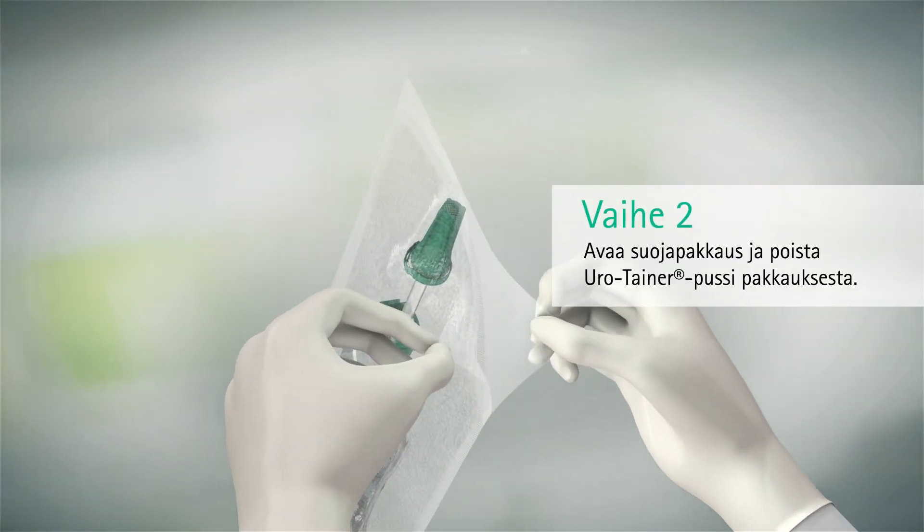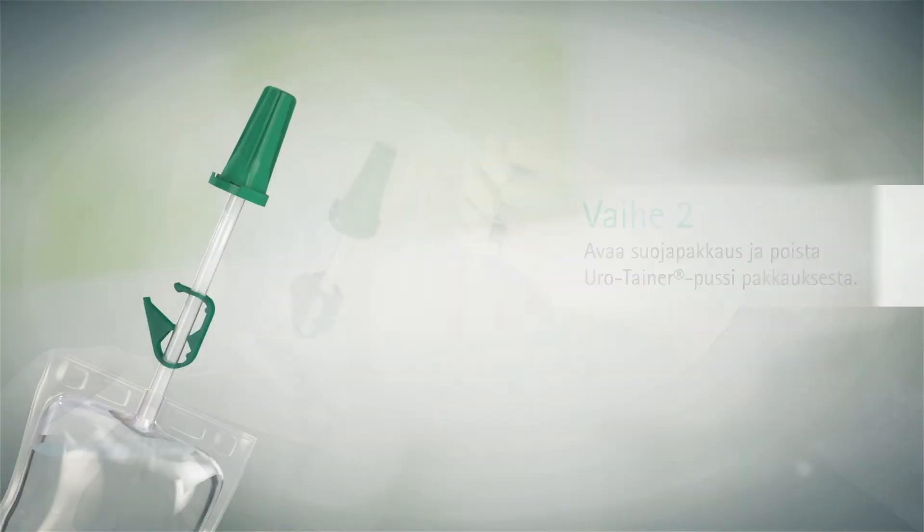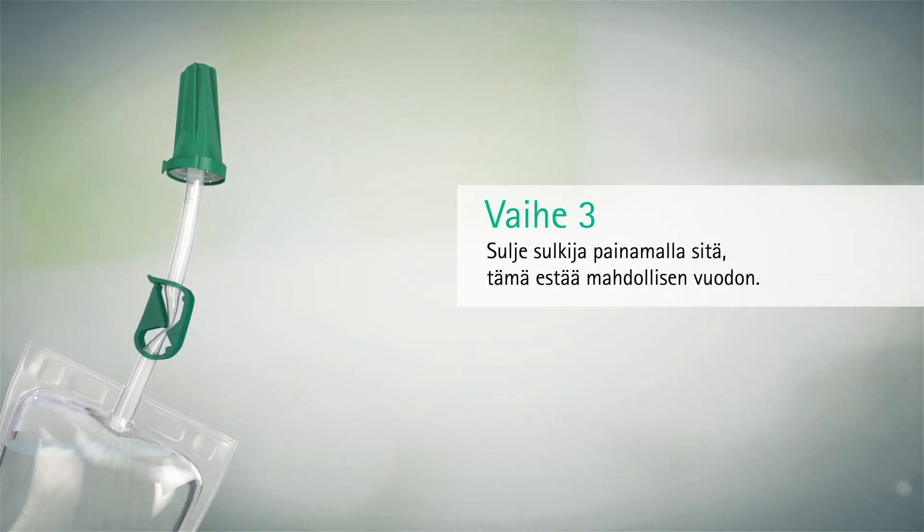Peel open the plastic overwrap and remove the Urotainer. Close the clamp by pushing and clipping it together. This will prevent any leakage.